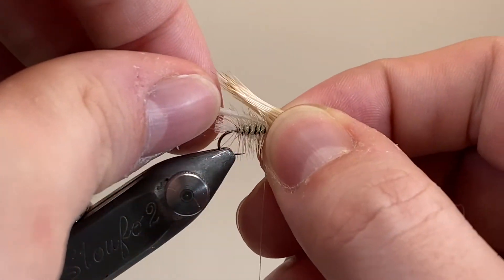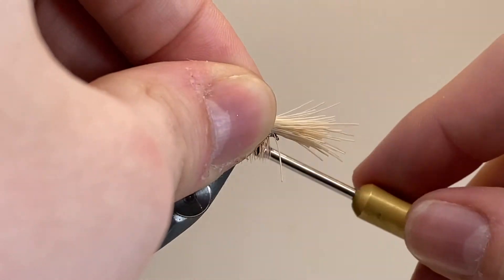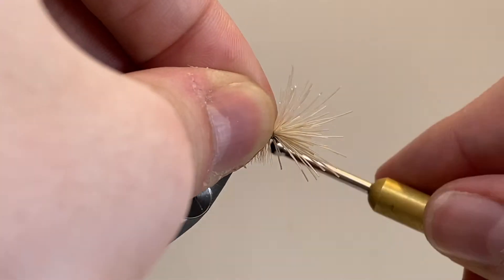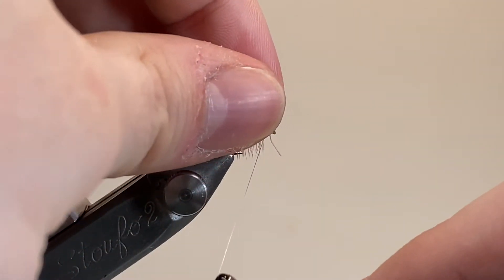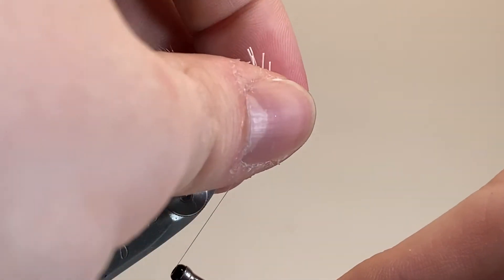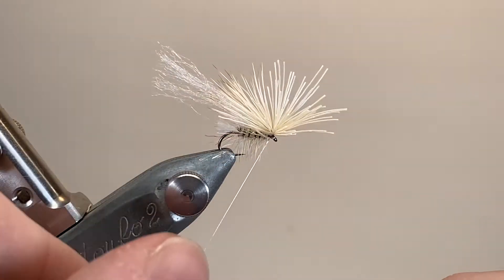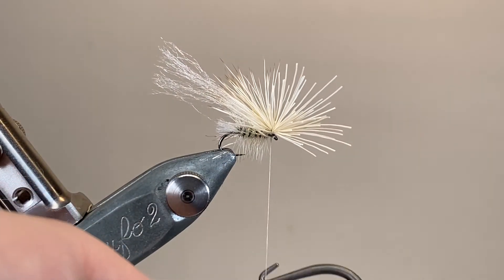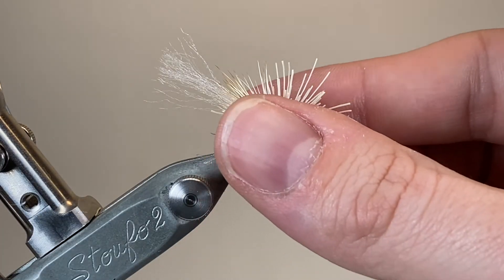Speaking of elk hair — I've loosely stacked this by the tips. I'm going to make a couple of loose thread wraps over the top before cinching down tight to flare it out for the head. A few extra securing wraps, then I'm going to lift everything back onto the bare hook shank that I left just behind the hook eye and make a few nice tight securing wraps. Be careful not to pull too hard with the GSP thread — it is very thin and very strong and it can actually cheese wire through hair like this, but it does help avoid building up too much bulk, especially on these small flies.